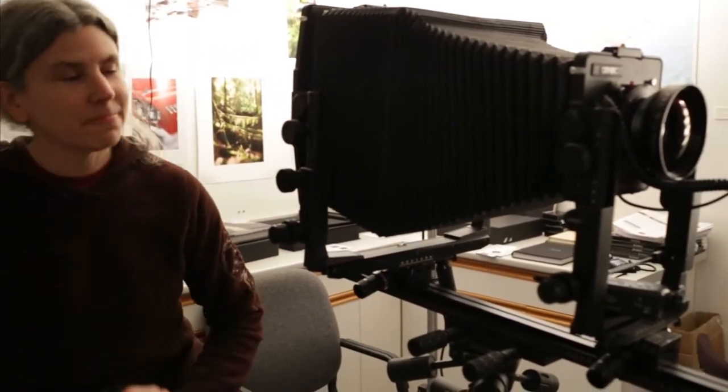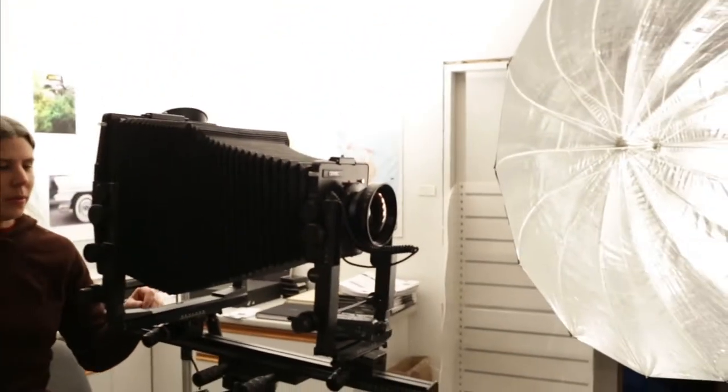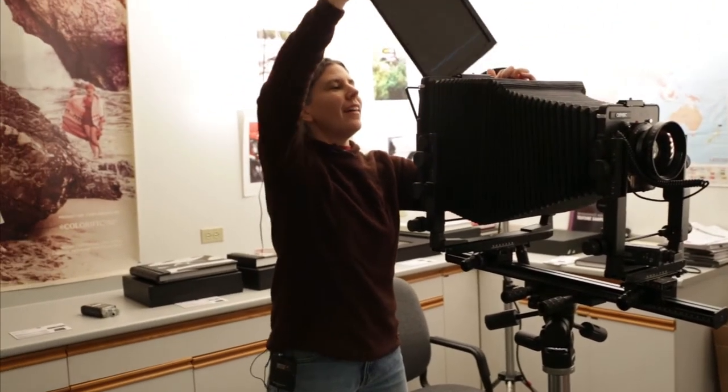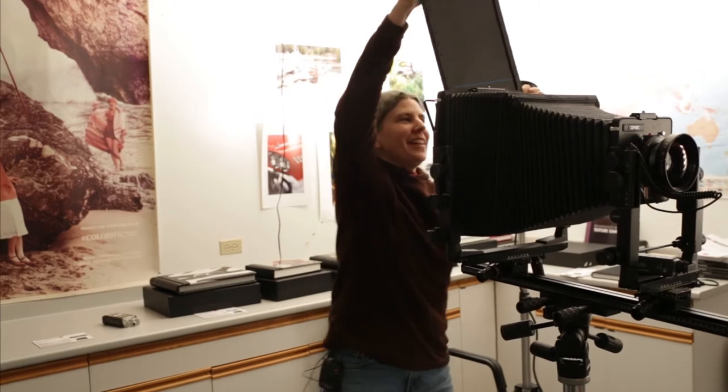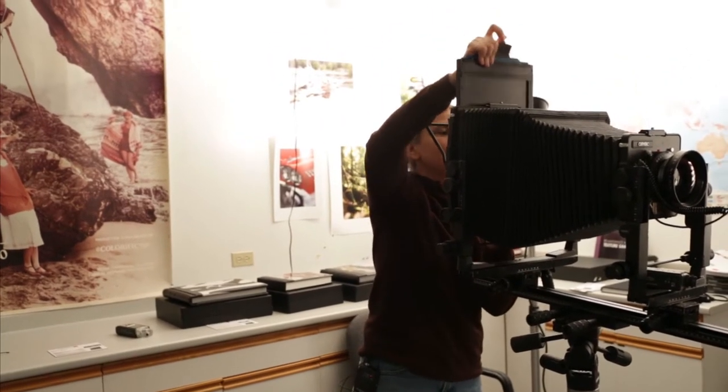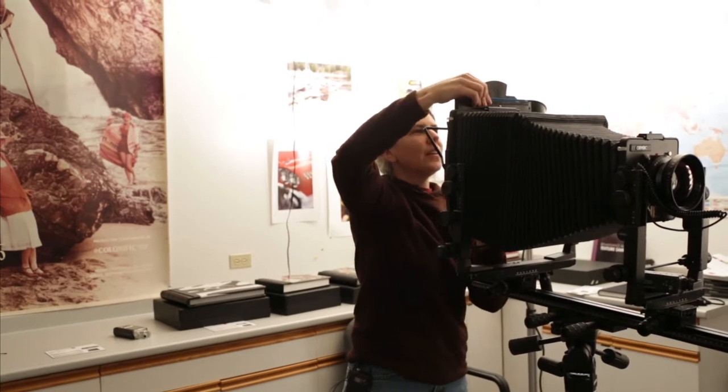There are many steps to an 8x10. You have to remember to shut the lens before you put the film in — everybody screws that up once in their life, don't worry. And make sure that the holder is pushed down all the way.